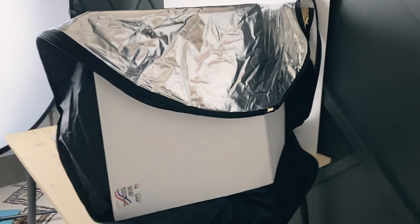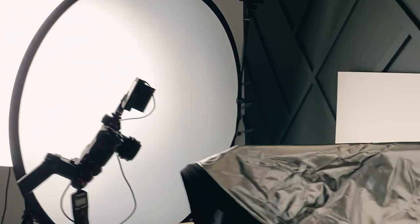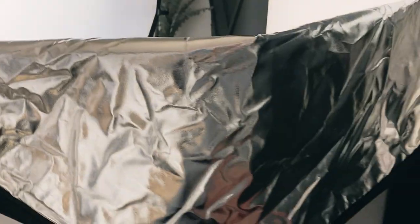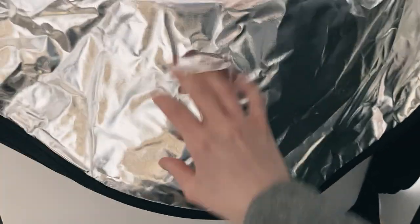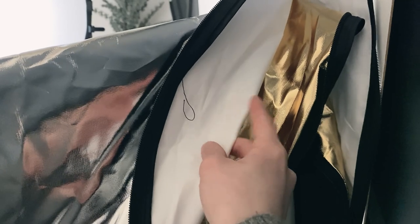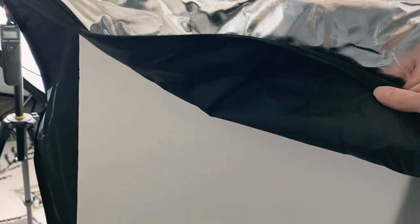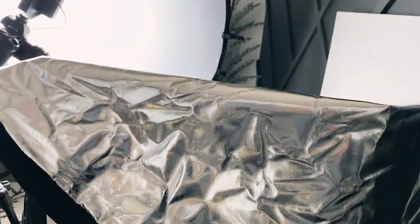I realized I should have explained why this is called a five-in-one. Being a diffuser is one option. Then you have the silver side reflector for a second option. You also have a white side — you can flip this cover inside out for a soft white reflector versus a diffused one. And you have the gold side. Then the black side on the back — I think that's what makes it five-in-one.